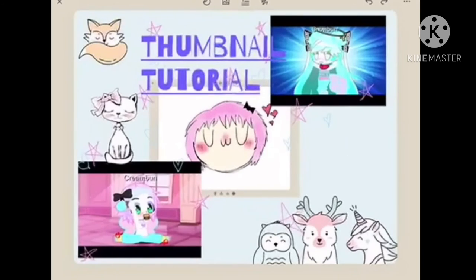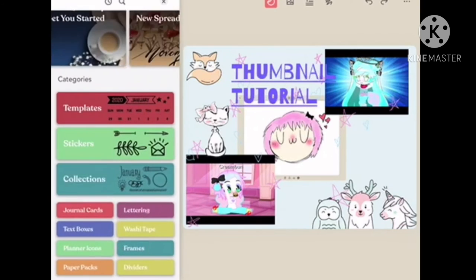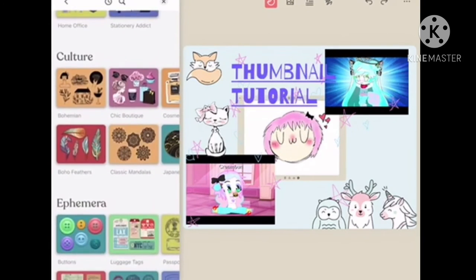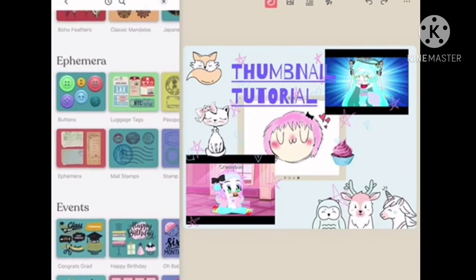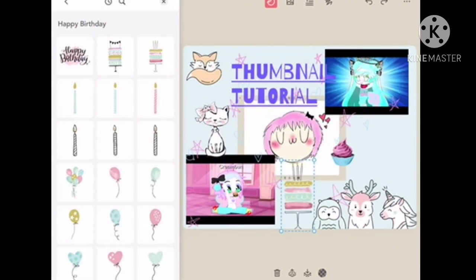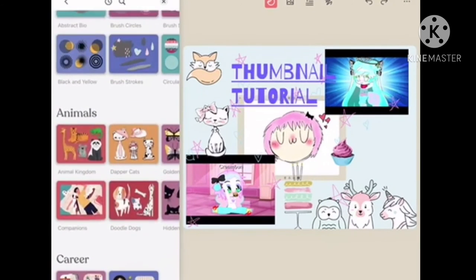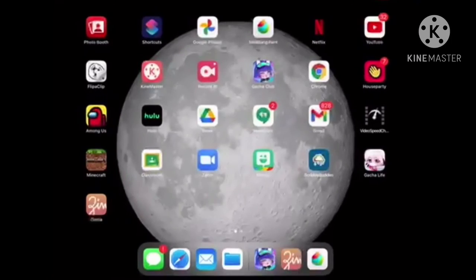And now you can adjust your text to be wherever you want on your thumbnail. I'm going to go ahead and add a couple more stickers because I really like stickers, and there are hundreds of categories — planner stickers, icon stickers, item stickers, baking stickers, animal stickers. So I'm going to use some tape stickers here and there. And I'm going to choose this little cat, rotate her or him, and put them sticking out of the right corner.